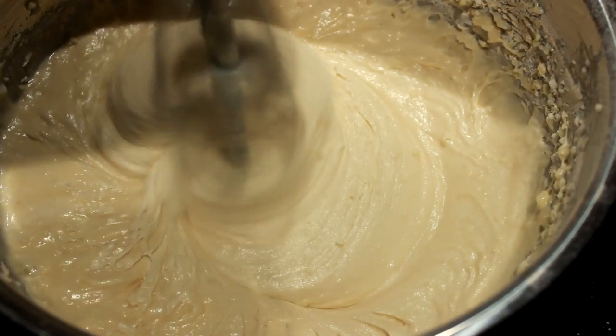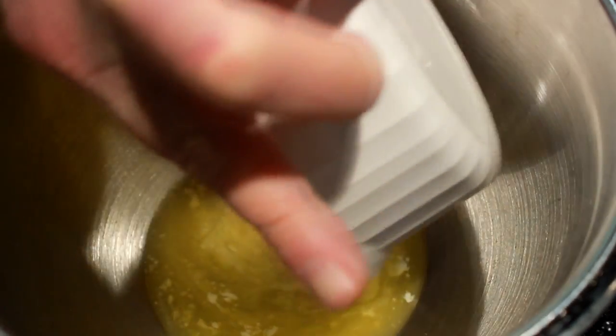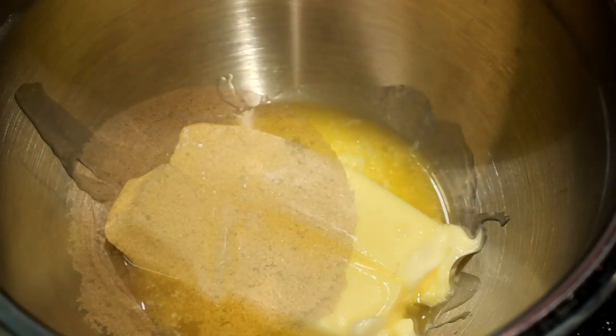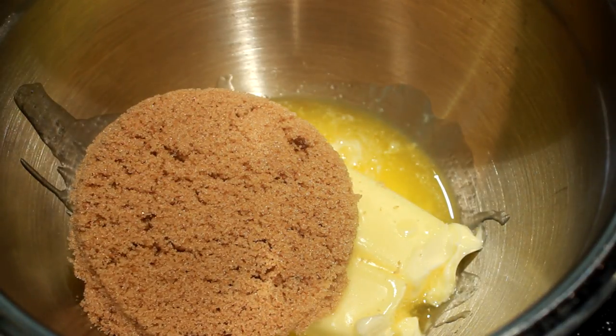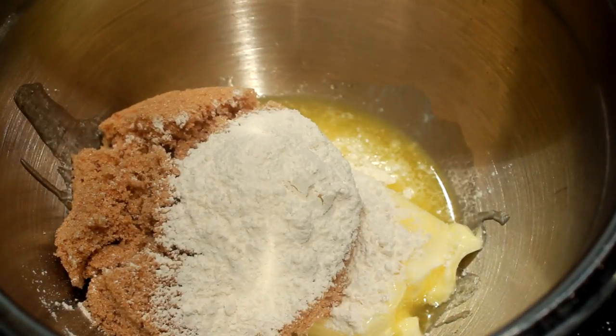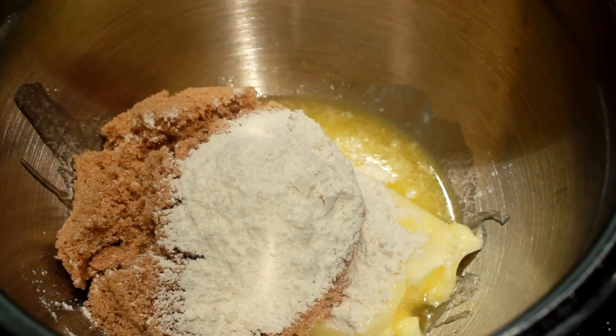Now we're gonna make another mixture. For this one you're gonna need one cup of softened butter — that's two sticks where I live — one cup of brown sugar, two tablespoons of flour, and one teaspoon of cinnamon.